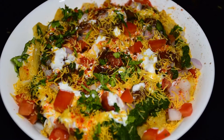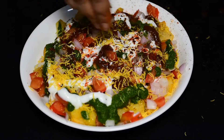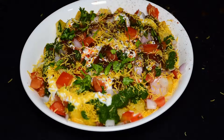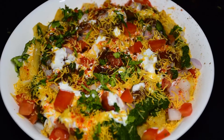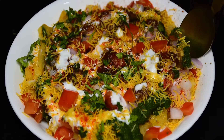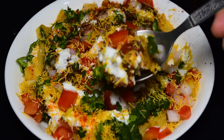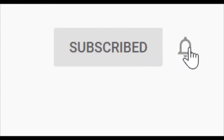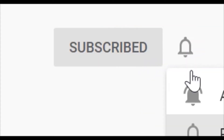Hey guys, welcome to my channel! Today I am going to share with you a very tasty recipe which is aloo ki chaat. It will be very easy to make and delicious. But before we start, if you are new to my channel, make sure to click the subscribe button and the notification bell so that you will get more yummy recipes.